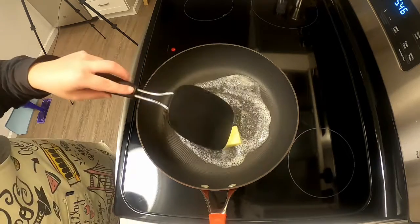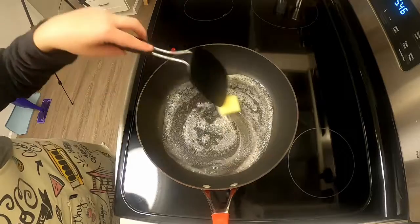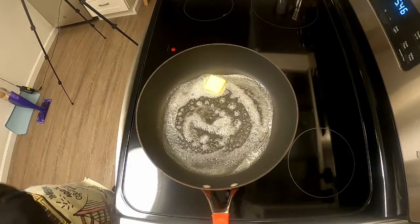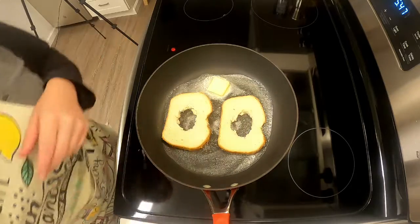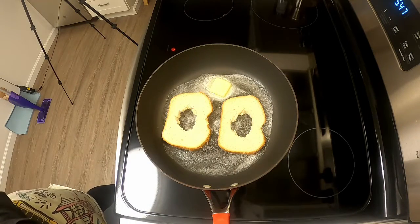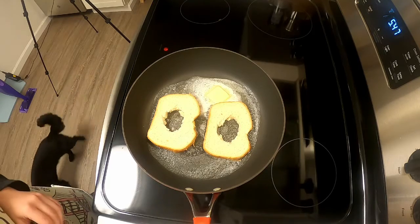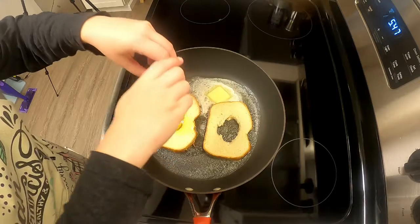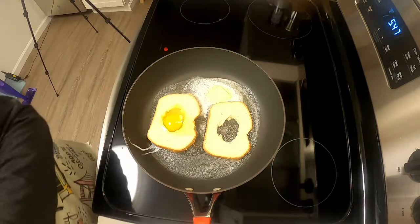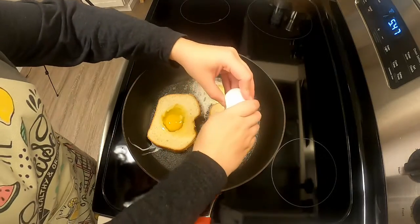I'm going to put about two tablespoons worth of salted butter in and let that start to melt, then add in the bread and let it get nice and brown. While the bread is toasting — and Zucco does a little cameo — I'm going to add in one large egg into the center of each basket and let that start to set the whites and cook the yolk a little bit.